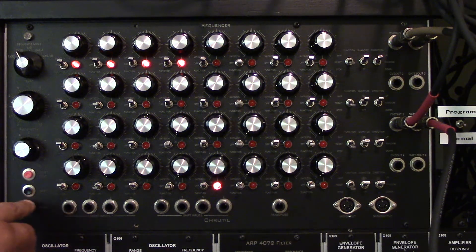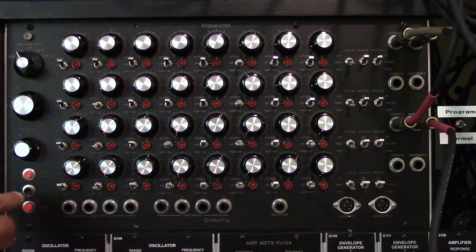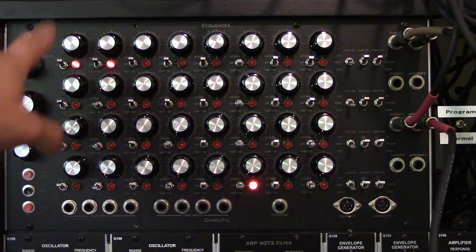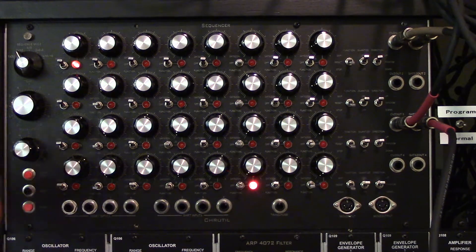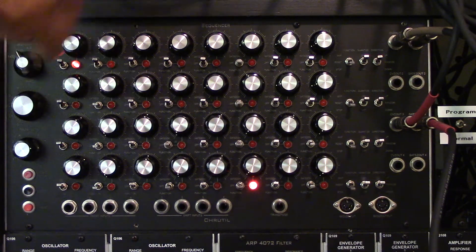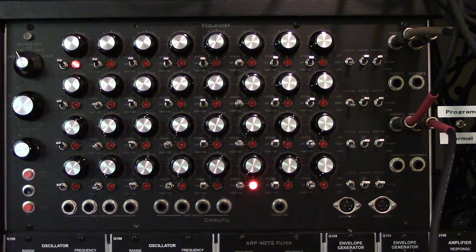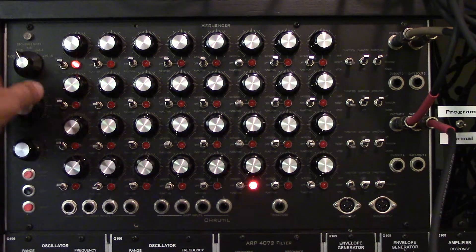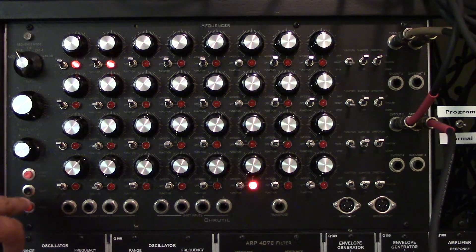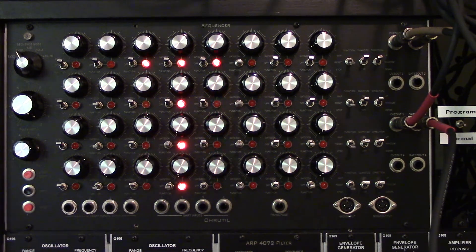The next one says 'stop FCN' — this is the stop functionality, either 1 or 2. If I enter that: option 1 is regular stop, so if the function is set to stop, playback will stop. If it's set to 2, it will ratchet instead of stopping. Then we're back to MIDI 1, so we've cycled through all the configuration options.